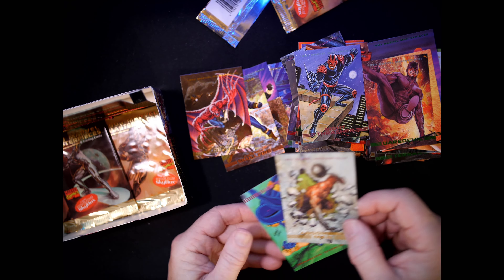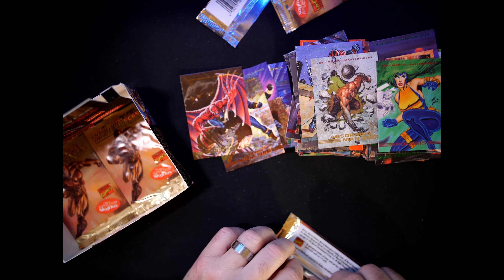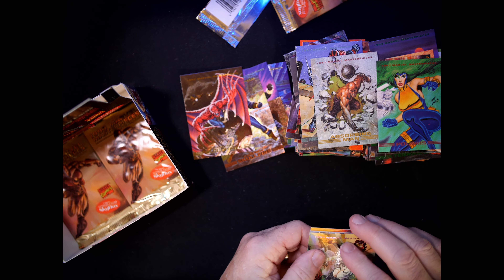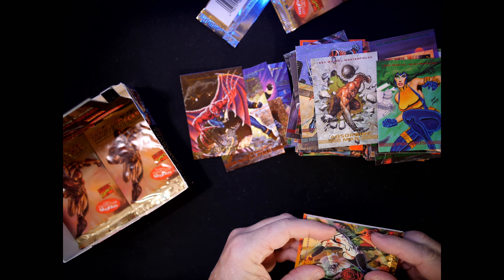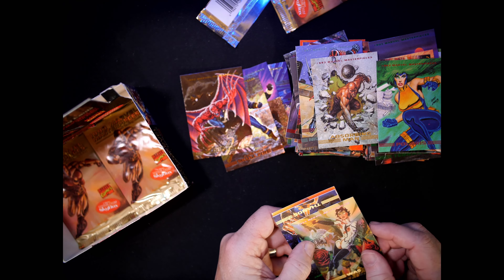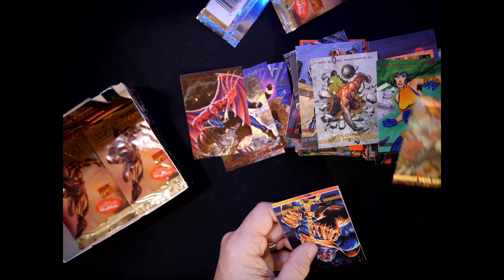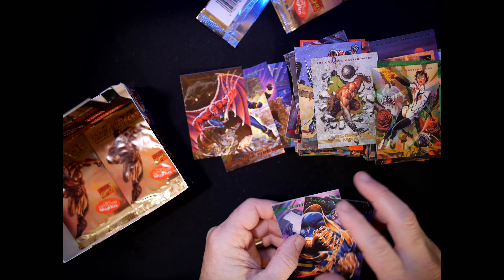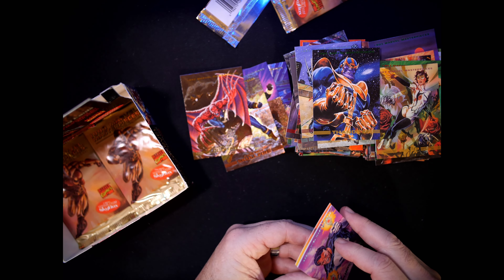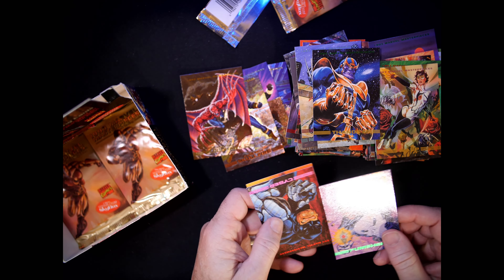Daredevil we've seen, Absorbing Man we've seen. Wasp — number 62, art by John Estes. This is what we started off with. Punisher — number 26, Mike Zeck and Phil Zimmerman.